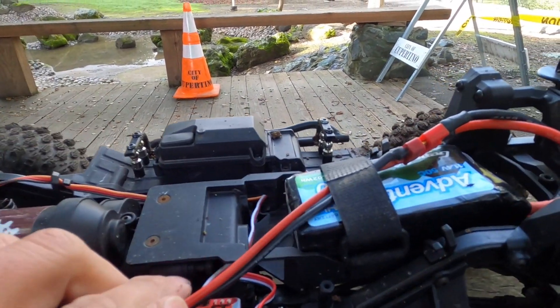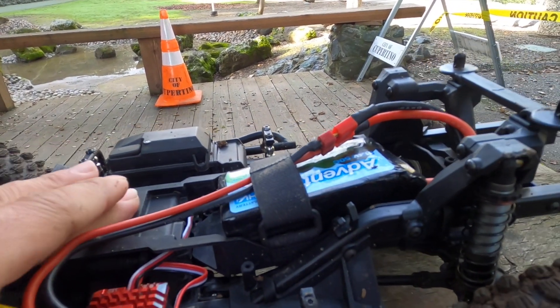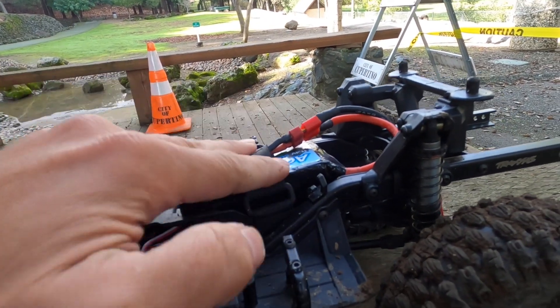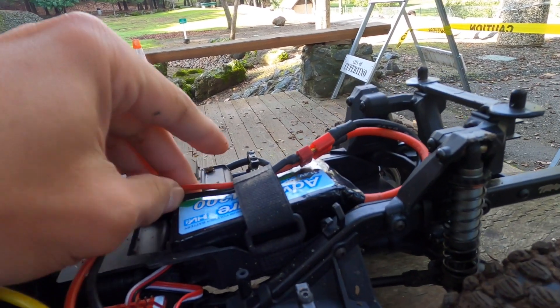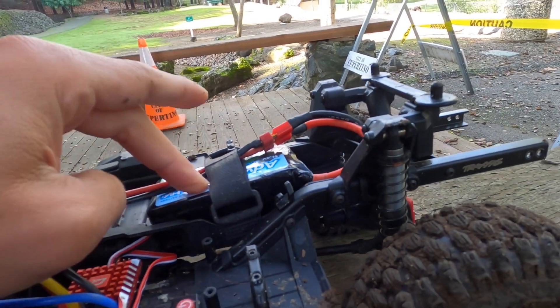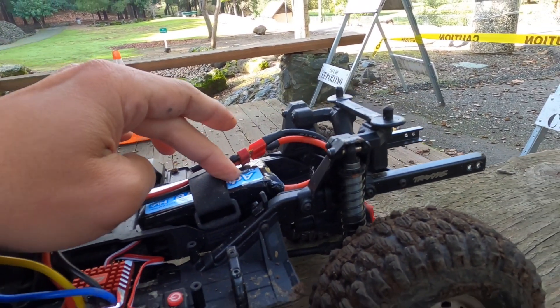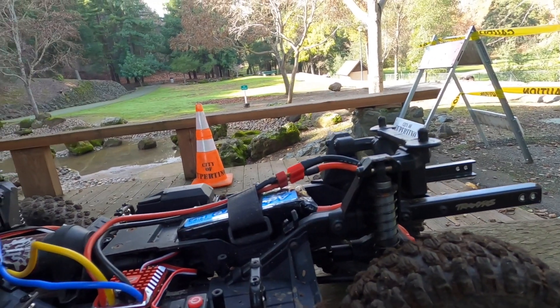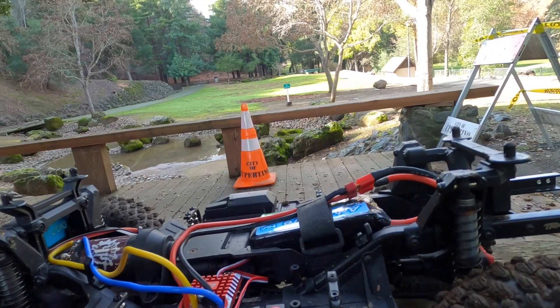We have a Bauhaus low-CG battery tray, and we're running a Gens Ace 4300 LIHV battery. LIHV is cool because instead of 11.1 volts, it's 11.4 volts, so it gives your motor a little more pop and a little more runtime.